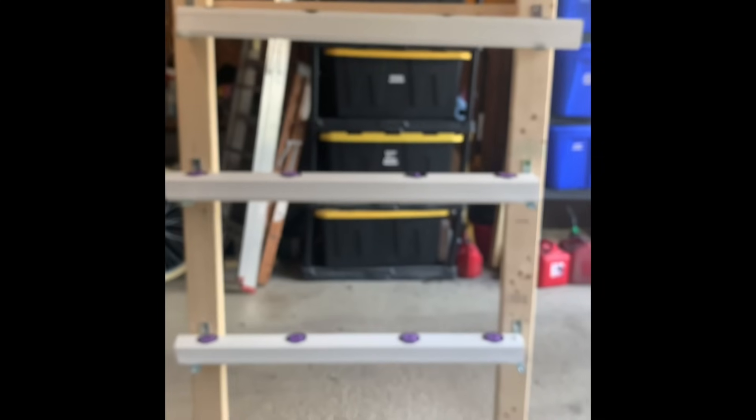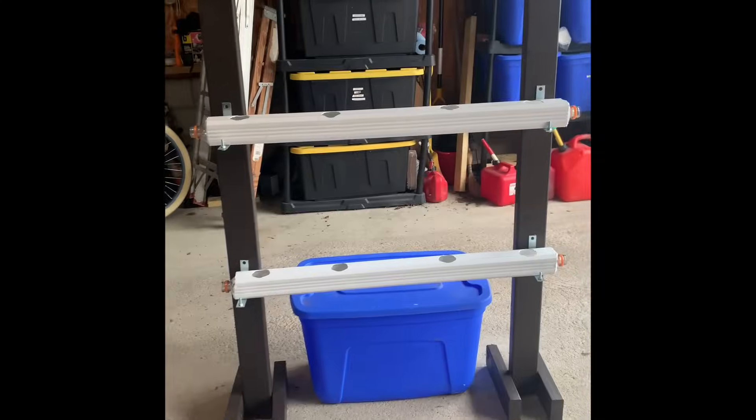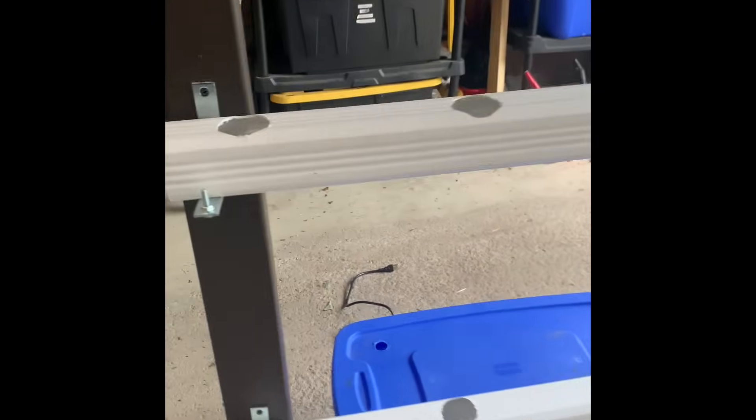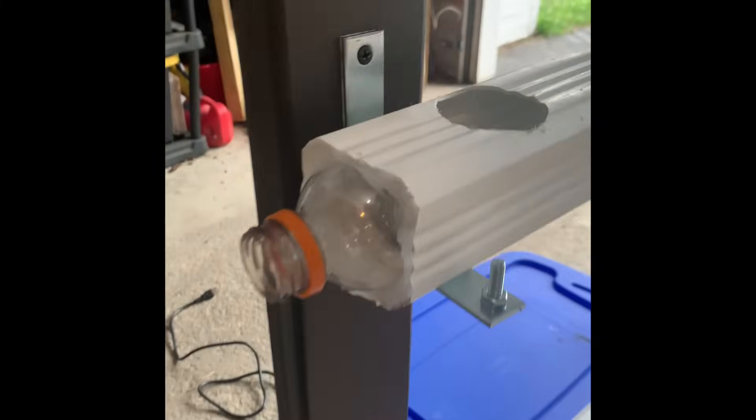Moving on to the lumber and the polymer gutters — they're just about four-foot sections. For the lumber, I think we bought four pieces of 2x4 and made this stand. The polymer gutters, as you can see, that was one 16-foot piece that I cut into just a few sections.